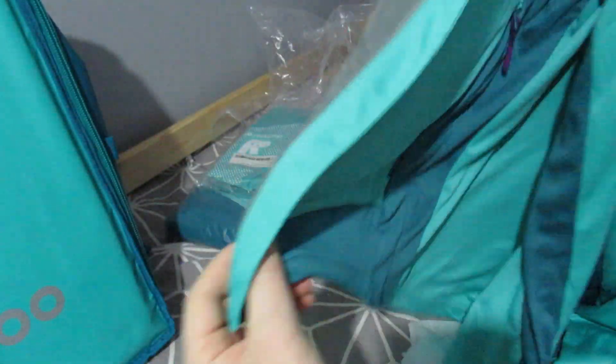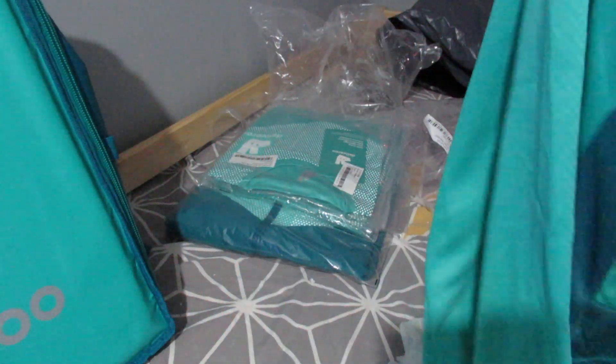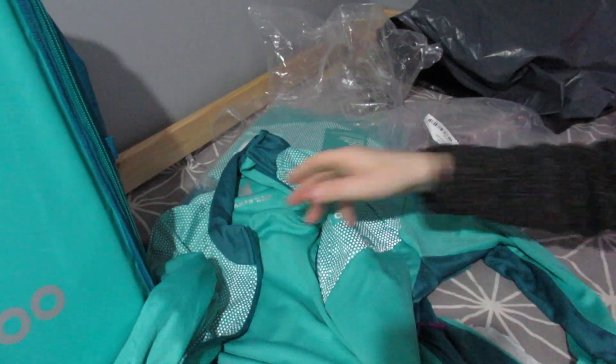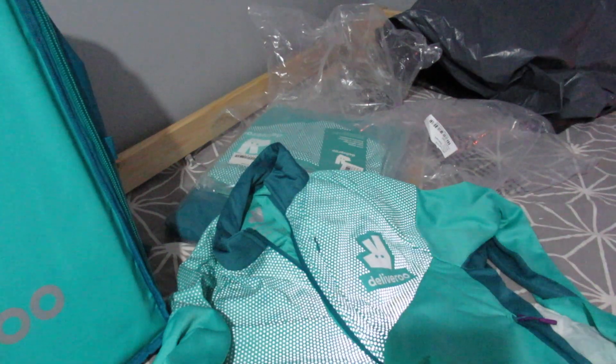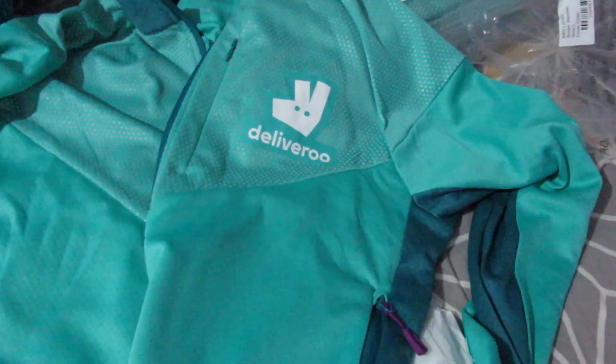Deliveroo on the back, nice mesh fleece pockets, another logo — well, pockets. It's actually quite a nice fleece, this. It's bright — as bright as I thought it was. That's actually quite nice, I like that. It's a bit bright but it should keep me warm on a cold night out and about.